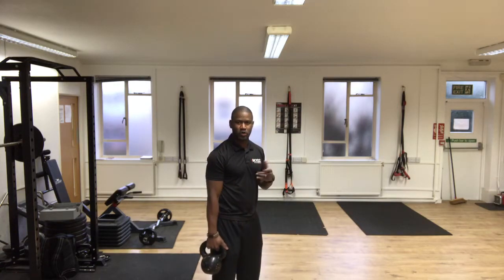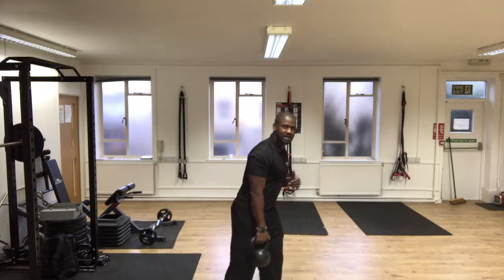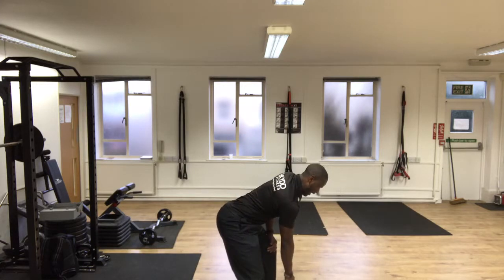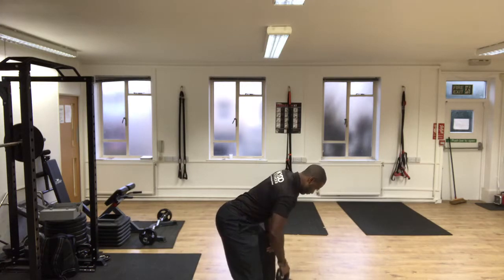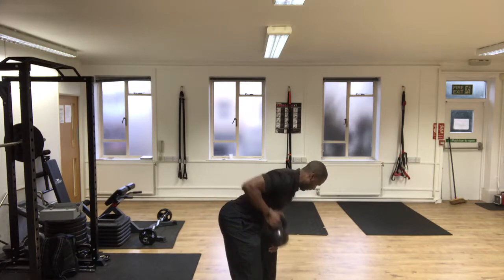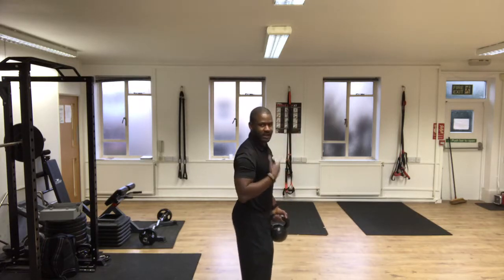The second exercise I'm going to show you is a one-arm bent-over row — you lean into this position and pull your weight up. 10 reps each side and then you switch around.